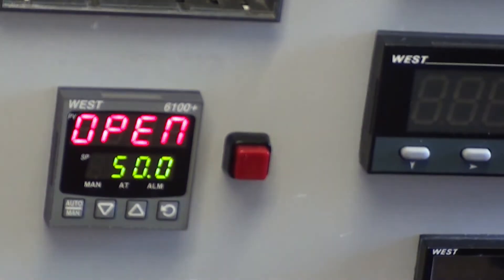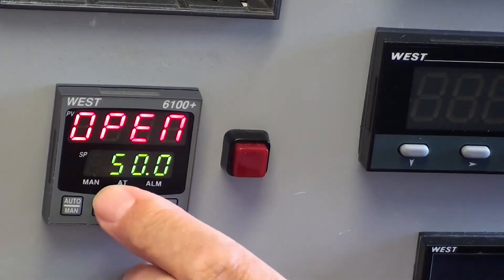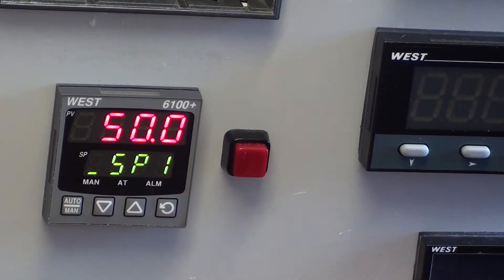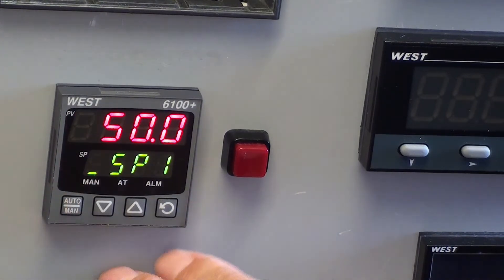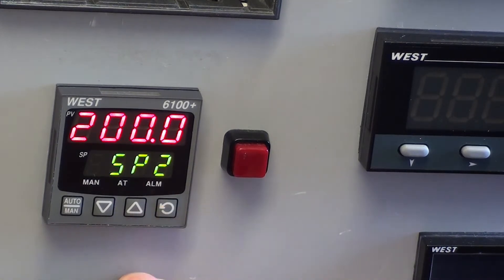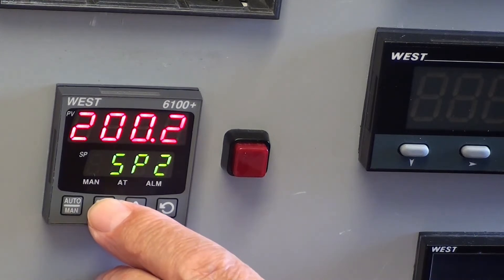Now in the normal operating mode we have two set points. At the moment it shows 50, which is set point one, and that is signified by this little green dash here, showing that that is the default set point. And set point two is 200. We will change these set points.